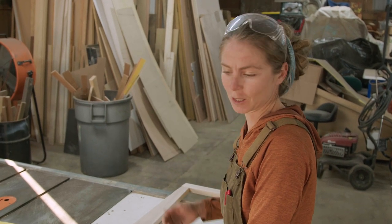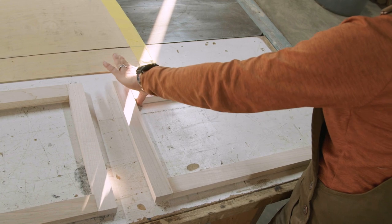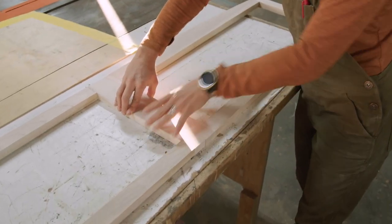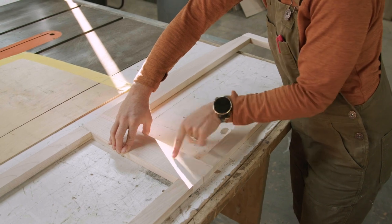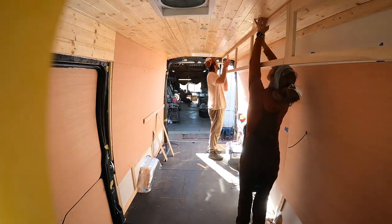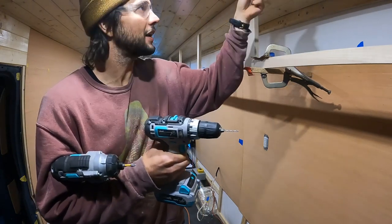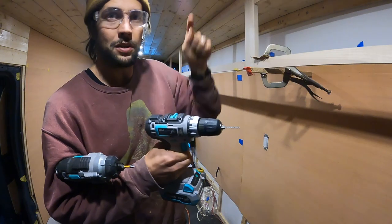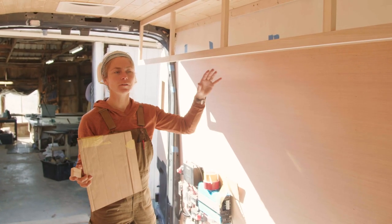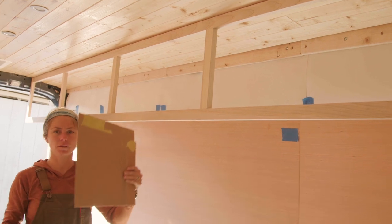Since the Transit van slopes all over the place, we had to make our front cabinets as a separate piece — it needed to start at three inches and come all the way down to match the roof curve. It has a thick top, and we'll mend the sections together with pocket holes to match that curve. That took almost all day.